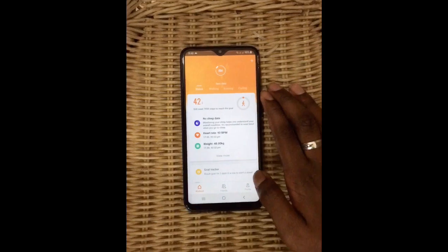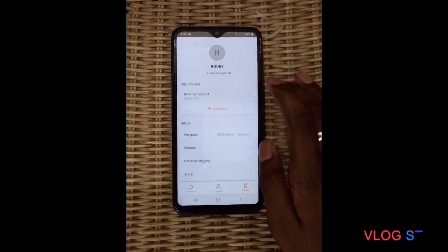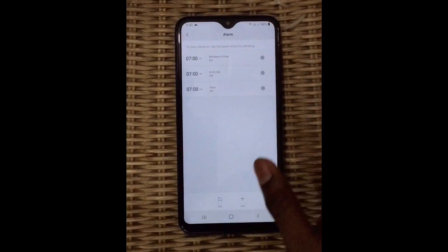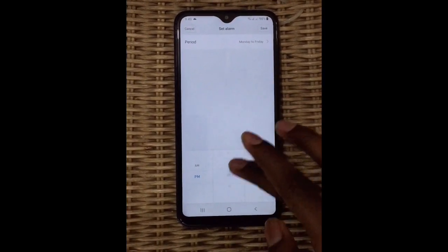Go to Profile, then press Mi Smart Band 4. You will see the Alarm option. To set a time, press the plus button at the bottom to add an alarm. You can set any time you want — PM or AM.